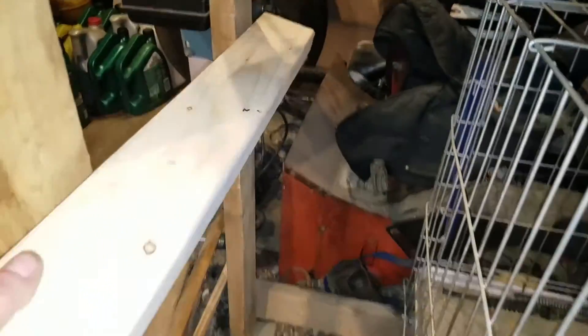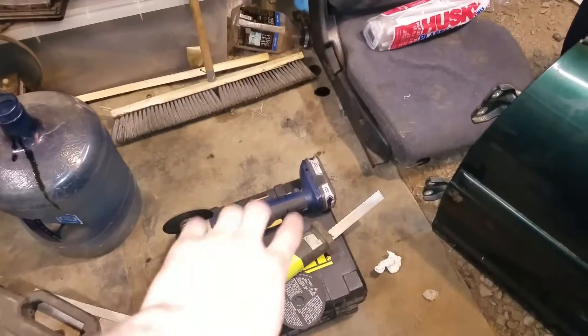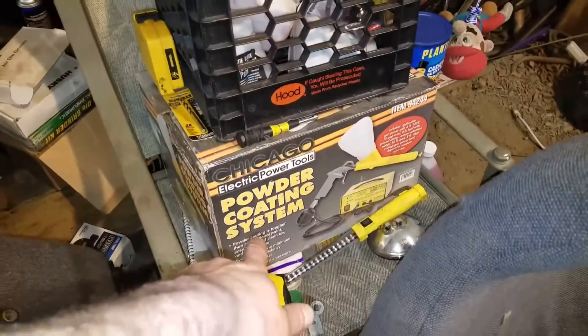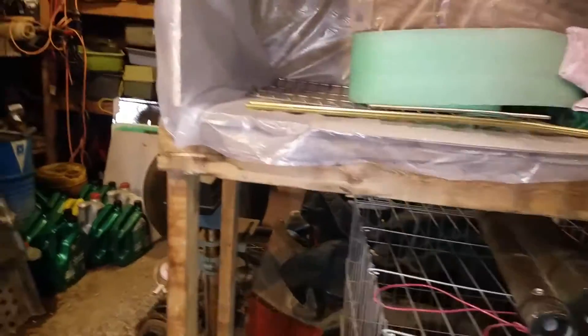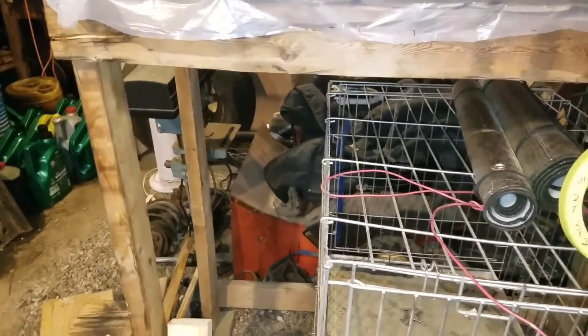I'm going to screw this board here, cut it, and have a nice little right-angle shelf. We're going to do everything with a sawzall. Then we're going to pull the powder coating box out and set it up right here so it looks nice and professional. I've got to see how much room I need and how I want it to sit, and run my wires through. Let me get this box of stuff out of here and see how I want to set this up.